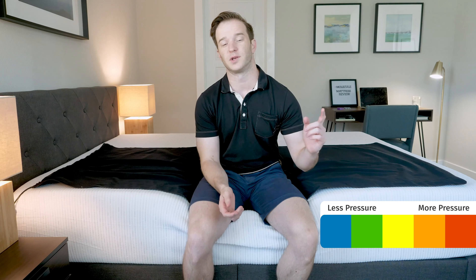I want to give you a visual representation of where you might feel pressure points on this mattress. I've got a pressure map here. I'm going to lie down on my back, side, and stomach. You're going to see anywhere from blue meaning no pressure all the way up to red meaning high pressure. Note that if you have a different body type than I do, you may see a little bit different results.